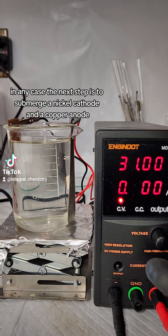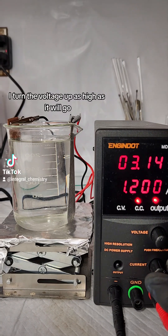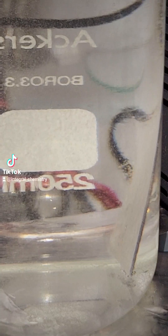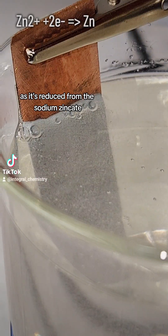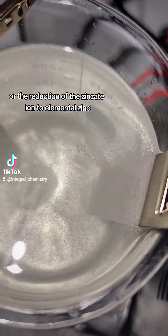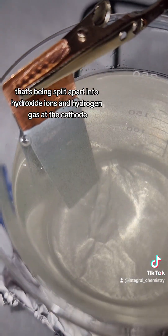In any case, the next step is to submerge a nickel cathode and a copper anode in my zincate solution and connect them to a DC power supply. I turn the voltage up as high as it will go, and then slowly increase the current until hydrogen gas bubbles begin forming on the cathode. At this point, a thin layer of zinc will plate onto the copper as it's reduced from the sodium zincate. This happens because the flow of electricity facilitates the reduction of the zincate ion to elemental zinc, with the extra electrons provided by water being split into hydroxide ions and hydrogen gas at the cathode.